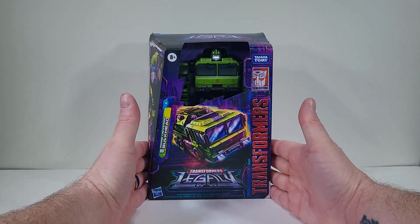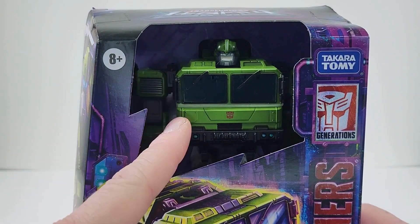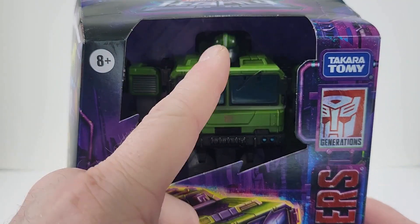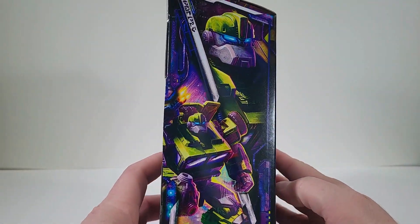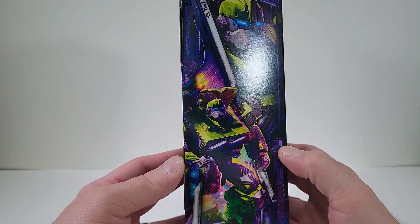So let's bring him up close. And we can see that we do not have a plastic window, but it gives us a better opportunity to take a look at Bulkhead. And I do like the head sculpt so far. And here we have like a military vehicle mode for Bulkhead. Here on the side of the box does give us some nice product images of Bulkhead himself.